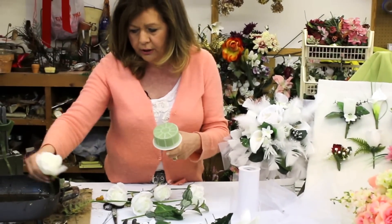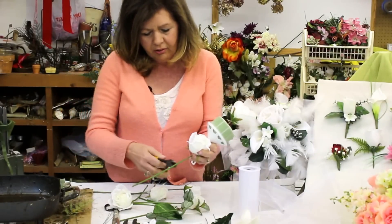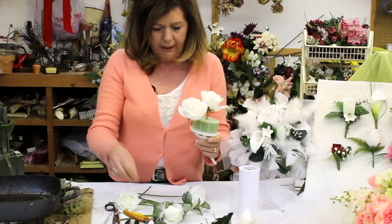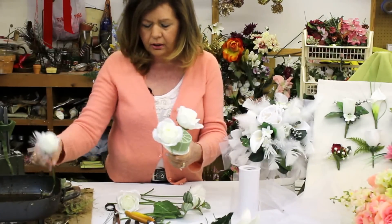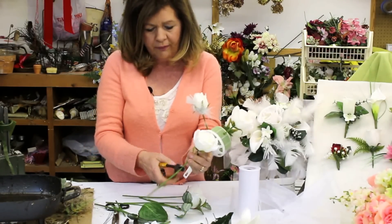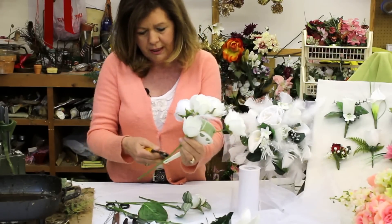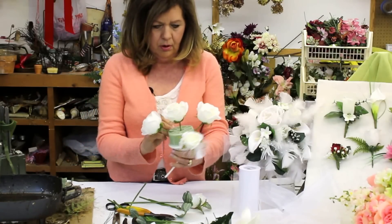You want to make a new cut on each stem about as long as you want your bouquet to be. With white roses, some are more open and some are tighter. You want to use the open ones around the center of the bouquet, and the tighter ones on the outside, just as a flower grows. You want the open ones to be your focal point, and around the edge will be the tighter ones. So we want to develop a round bouquet.